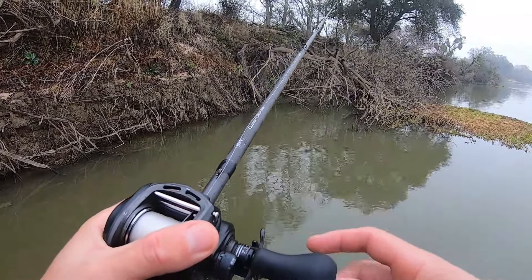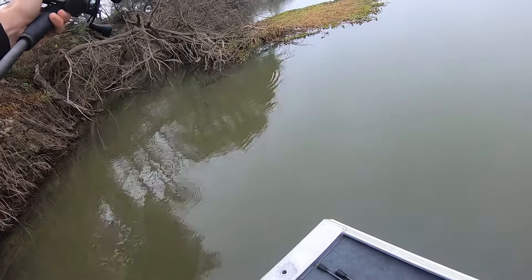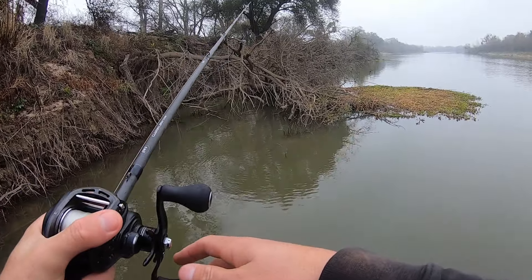I have to believe these fish are going to bury up in this stuff this time of year. Oh, he came off! No! Way up in there too. Not a very good bite — didn't feel very big — but maybe we get lucky and he'll come back and hit it. If it's a spotted bass, he might.